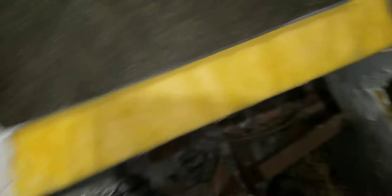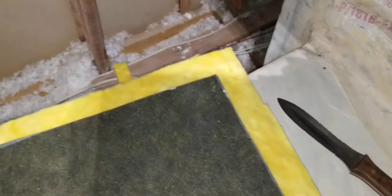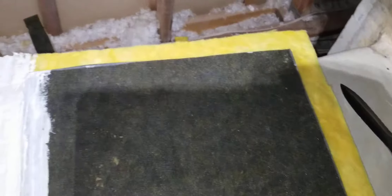I put a little bit on so you can see — I'm going to seal it all around. See how it's yellow here? I'm going to put sealant all around before I pop it on. And there's the cover, and that's sealed.